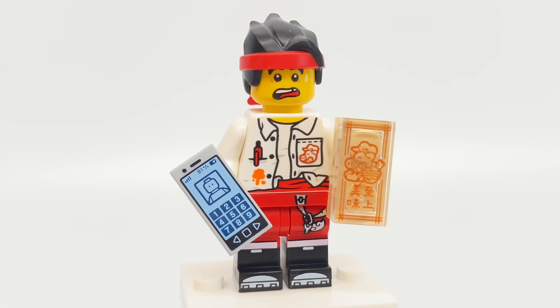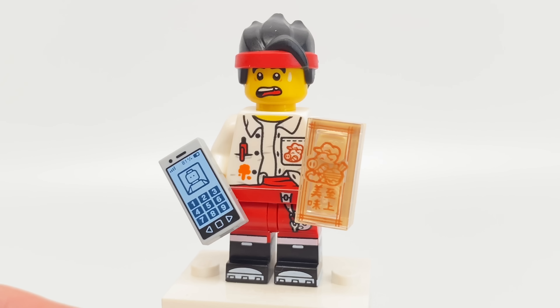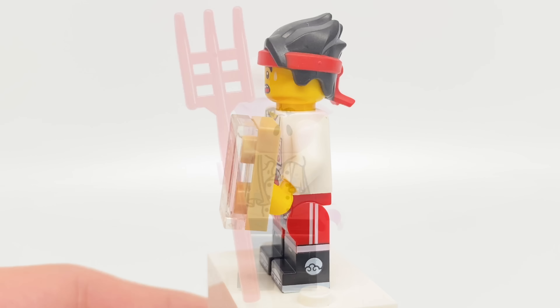He also has accessories of a 1x2 print of a phone, which is nothing new, and a 1x2 print of the menu of the restaurant, which also appears in some other sets on a 1x2 plate.